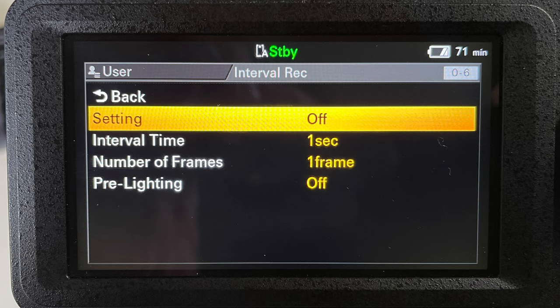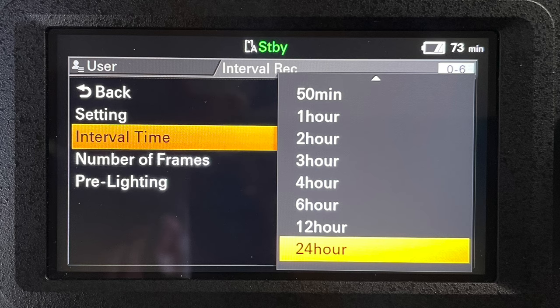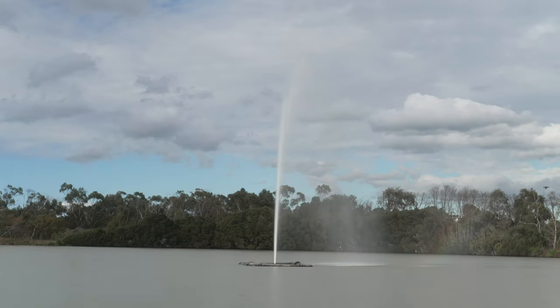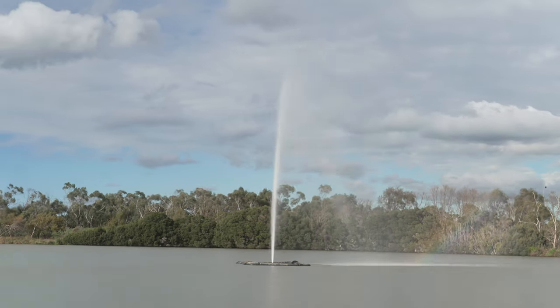Another thing I like about the Sony FX6 is that you can record time lapses directly in the camera. There are two ways to do this: one is through the S&Q mode where you can get one frame per second and it runs as long as you want until you hit stop. The other way is the interval record function, which gives you a lot more control over how many frames you take and the intervals between them. When you pair this with the internal electronic variable ND, it's a really powerful combination for shooting outdoor time lapses.